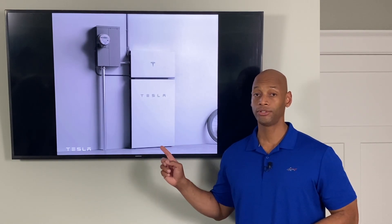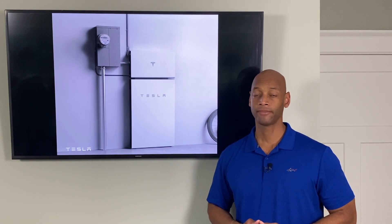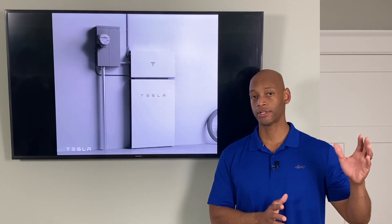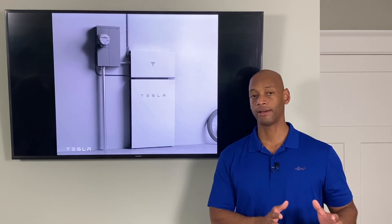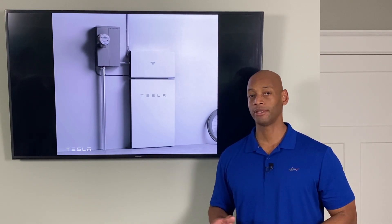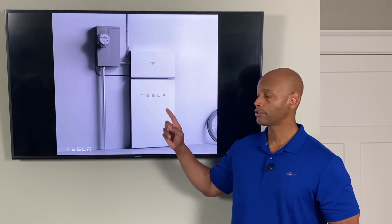The previous Powerwall 2 was an AC-coupled battery, meaning there was no direct interface between the solar panels and the battery — whether using microinverters on the roof or a central inverter at ground level. Everything had to go through the inverter first, delivered to the AC circuit breaker panel, and then the old Powerwall 2 would tap into that same AC panel. A lot of those intermediary steps have been eliminated with the Powerwall Plus charging directly from solar.